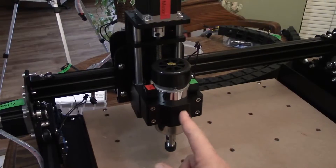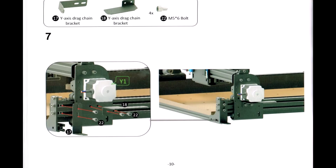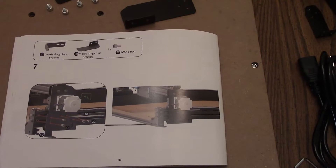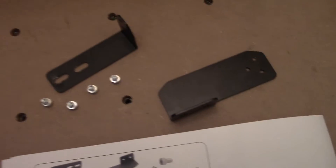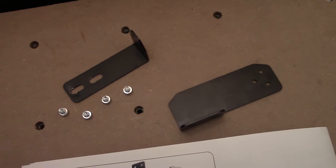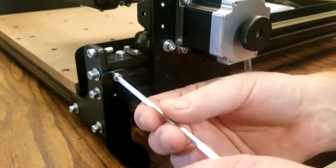I just wanted to point out, this is some very, very dense metal — it's very heavy. For number seven, we're going to be using our Y axis drag chain bracket, and four M5 66 bolts. For these bolts, we're using our standard 4mm wrench.